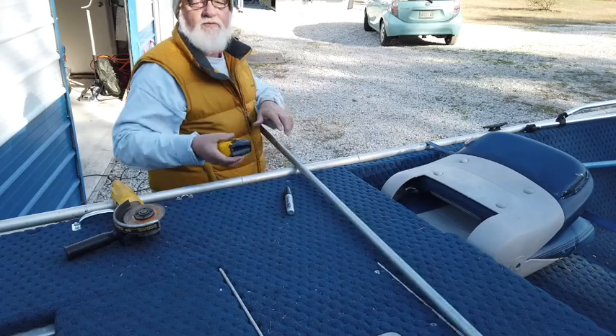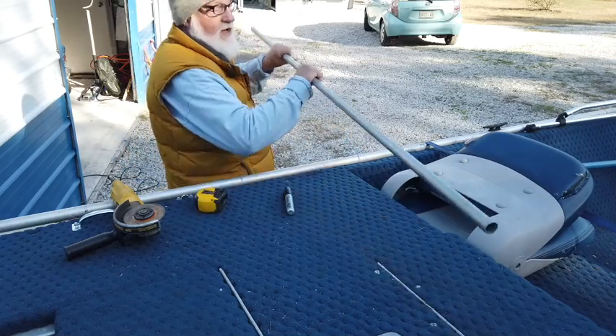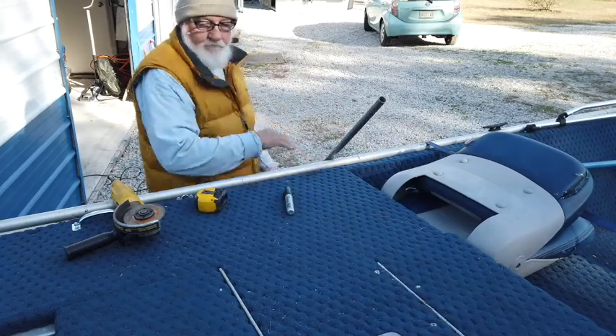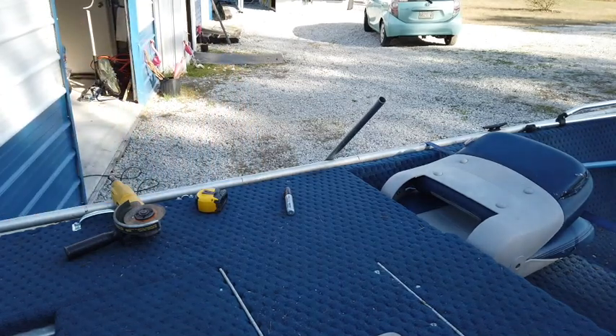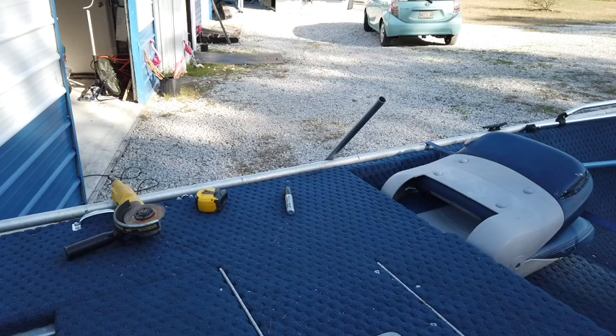Good. Now I'm going to go put the screws in the wall that this will hang on. For that I'll be using my little screwdriver gun.